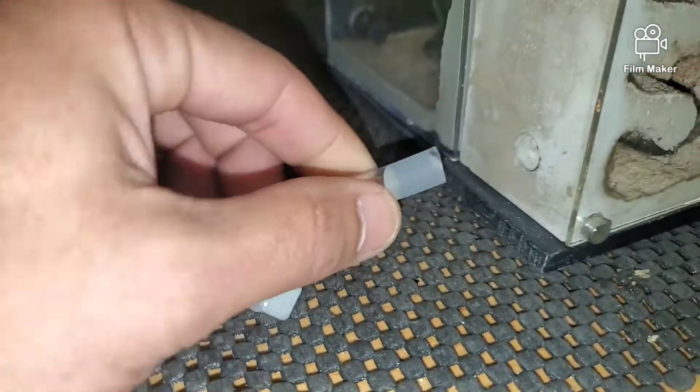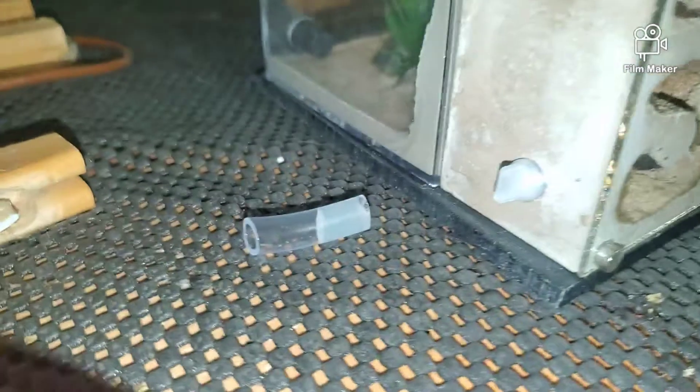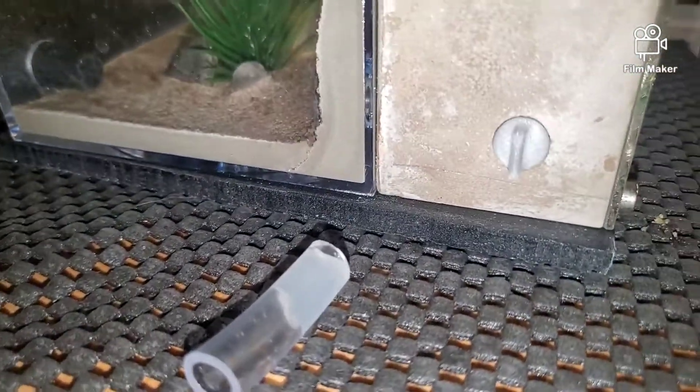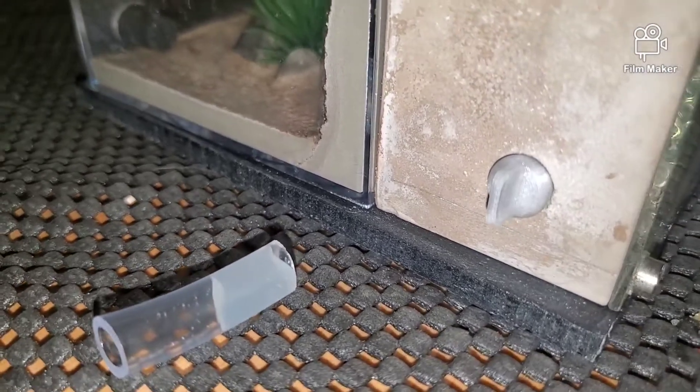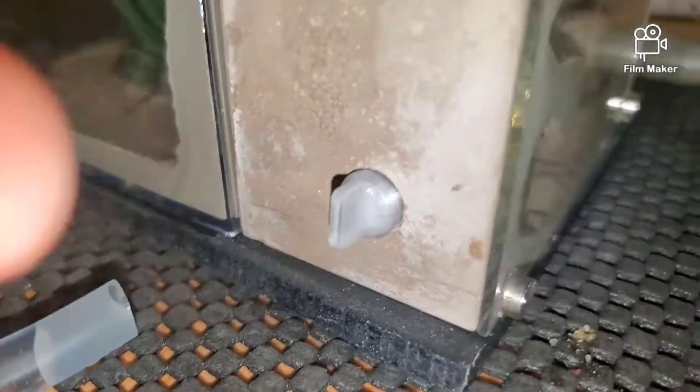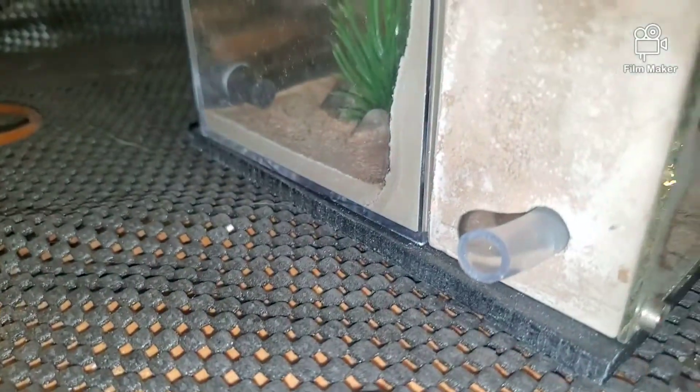I also do this because my colonies get invaded by wild colonies. When I use the plastic adapters, sometimes the wild colonies can sneak around the cracks — even though there's not really cracks, they can sneak in on the tiniest little spot. So when I use the hose with hot glue, I don't have a problem with that.